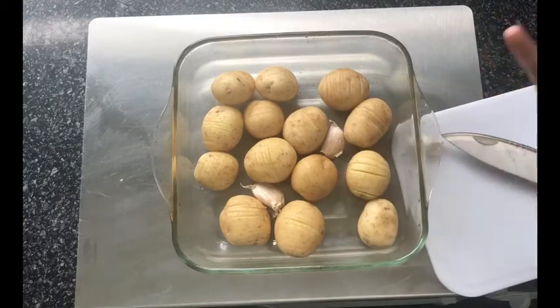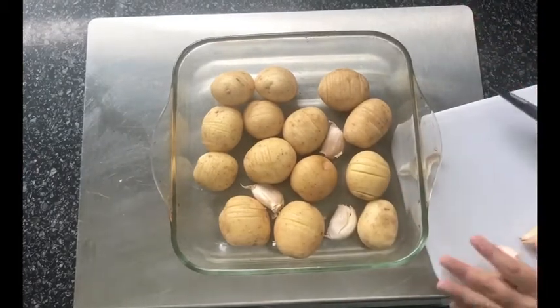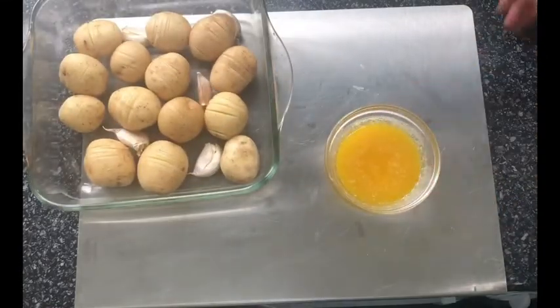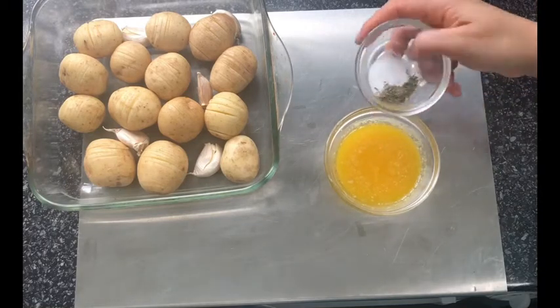I forgot to mention — preheat your oven to the highest setting. Then when you add your potatoes in, you can lower the setting to around gas mark 6, 200 degrees Celsius or 400 degrees Fahrenheit.